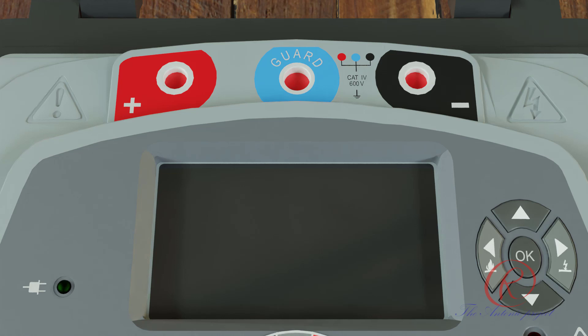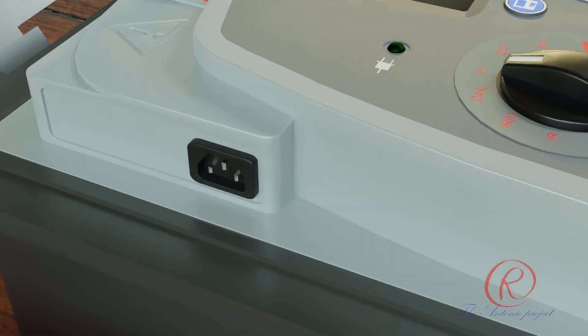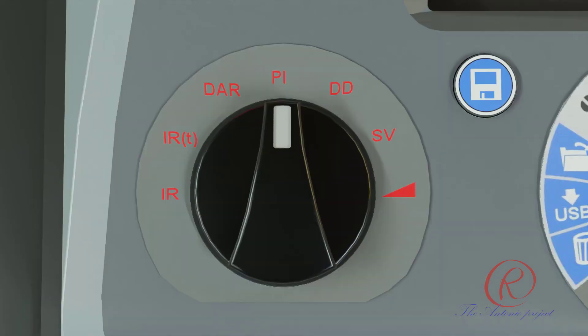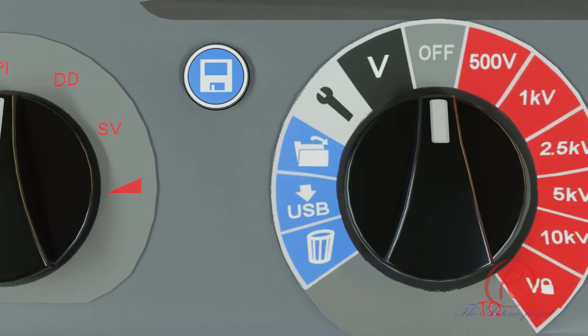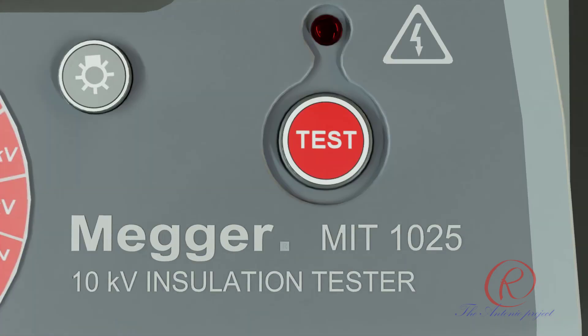MIT 1025 construction includes: a display, LED indicating line/mains power, a mains power socket, a test mode rotary switch for controlling the insulation test, a save button, a central rotary switch, a backlight screen button, and a test button with an associated high-voltage warning lamp.